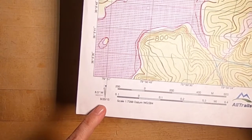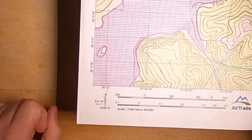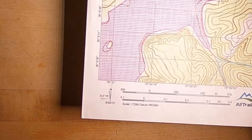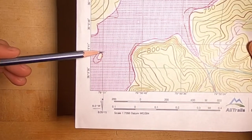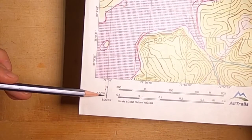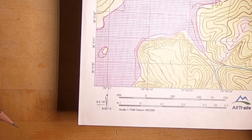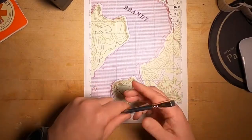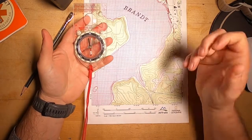On August 20th of 2015, the declination of this map was 8.5 degrees west. The star is indicating true north, which aligns with the grid, whereas this angle aligns with magnetic north, which is what the compass is seeing. So anytime we combine a map and a compass, we have to account for that.